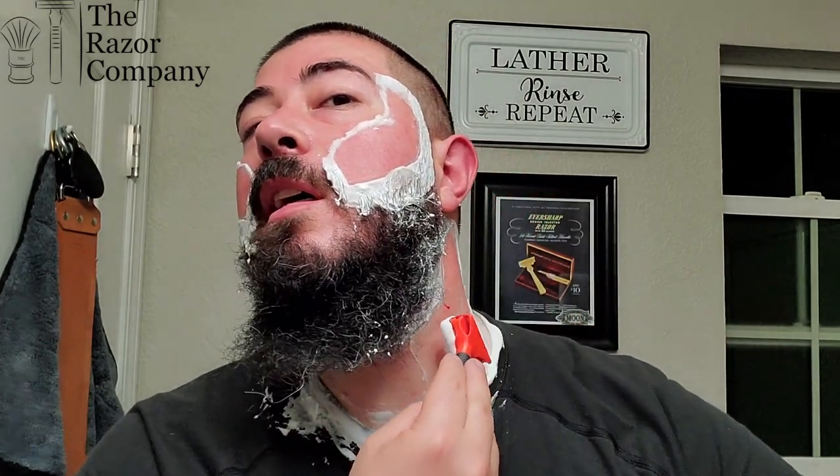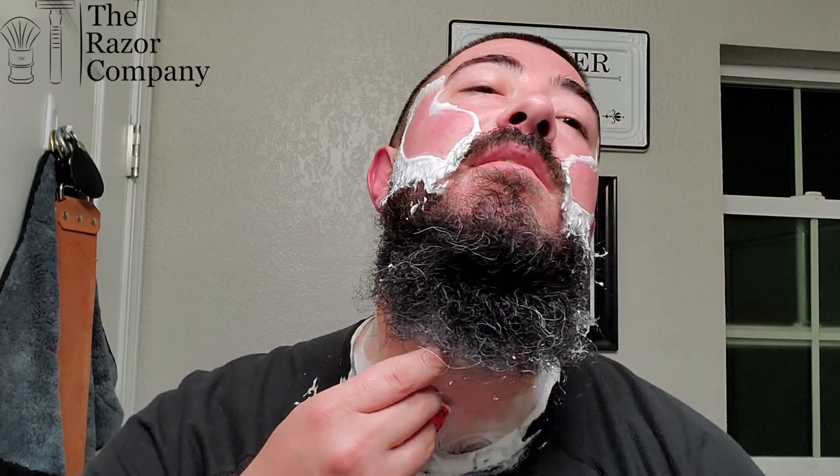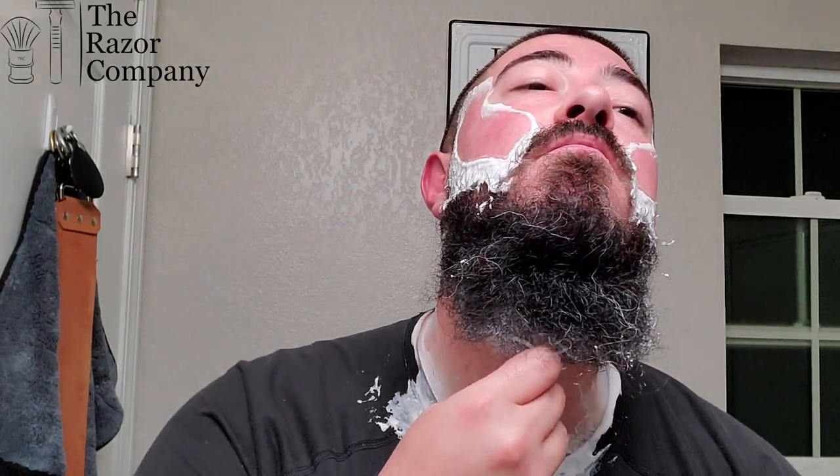Looks like I snagged a blemish — that's all right though. I'll take it as a learning opportunity here in between passes. I might utilize the alum stick. First pass down — absolutely no problems with the performance on this one. As pretty much expected, I've heard good things about Hendrix Classics & Co., and that's more or less why I decided to pick it up from the Razor Company. It's a 5-ounce tub, $21, non-tallow.